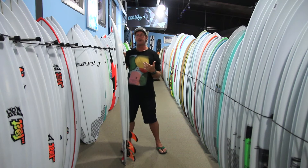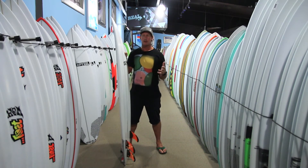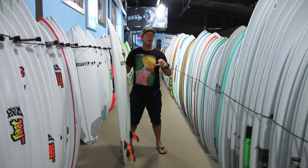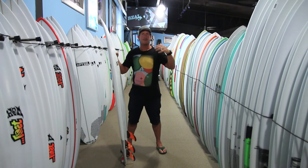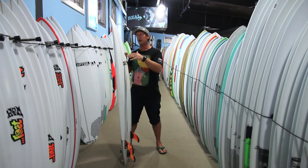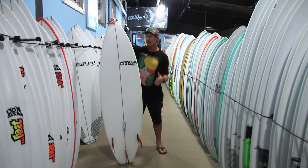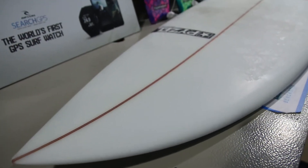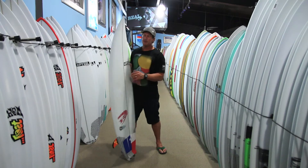By no means is this board extreme or at the top end where you're never going to use it. It's more along the lines of having a board that goes in the other direction from today's trend of wider, shorter, and flatter. This is a more average-length board that's going to have a little bit more curve to it, more foil to it, and can be ridden at the top end more effectively.